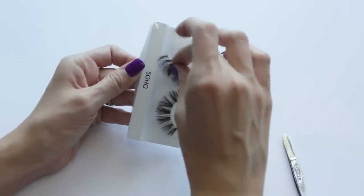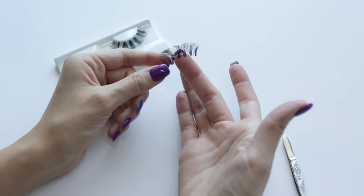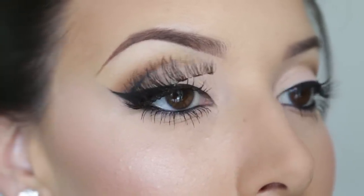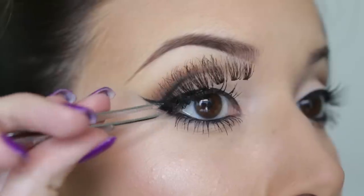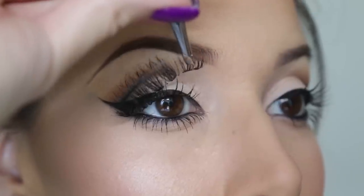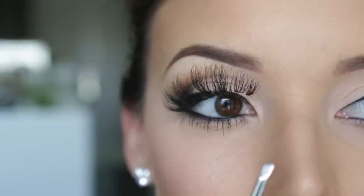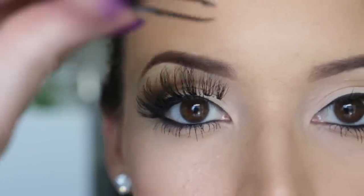Now I need to measure it on my eye and see if I need to trim it. I already know I need to trim it, but I'll show you how I do it. With no glue on, I put it on the very outer edge of my eye so it's flush with the end of my eyelid, and then I lightly pull it towards the inner corner of my eye. I already know I need to trim it just a little bit, because I don't like when lashes go too close to the inner corner of my eye — if they do, I just go crazy.